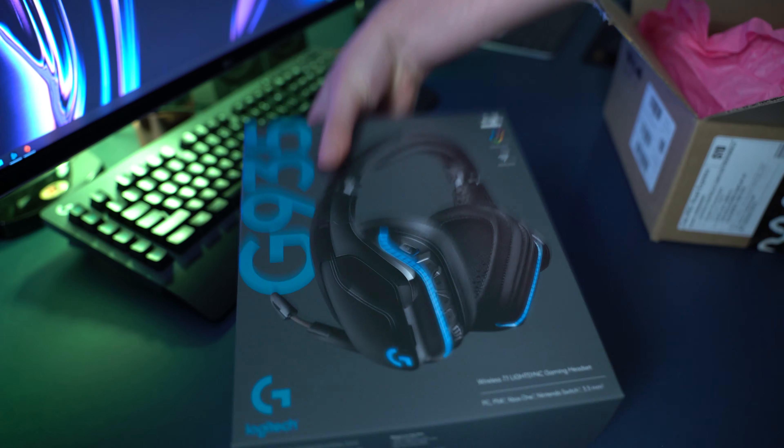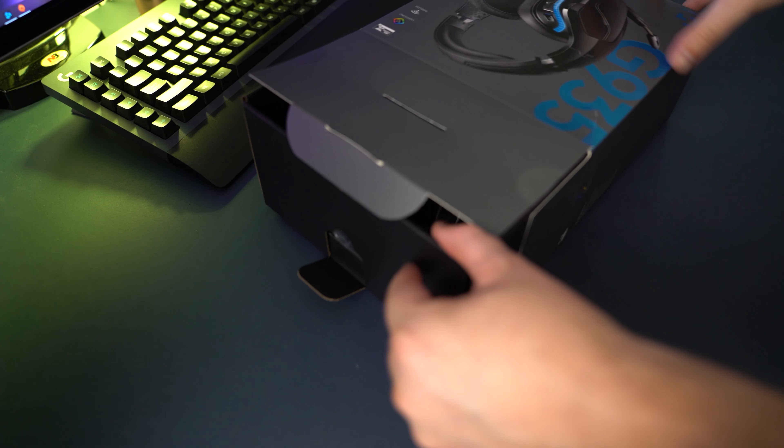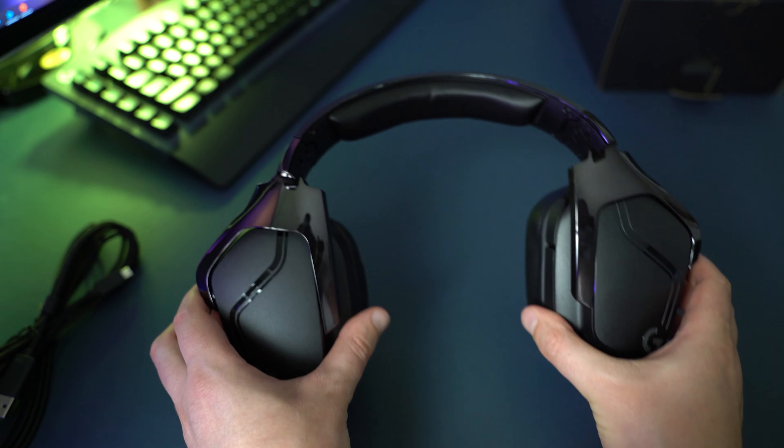We're going to do a microphone test. So if you found this video helpful, hit the like button, get subscribed and let's begin. So before I give you my conclusion and tell you whether or not you should go out and spend your money and buy these headphones or maybe ask for them for Christmas, let's go through some of the technical specifications so you know what you're getting for the money.